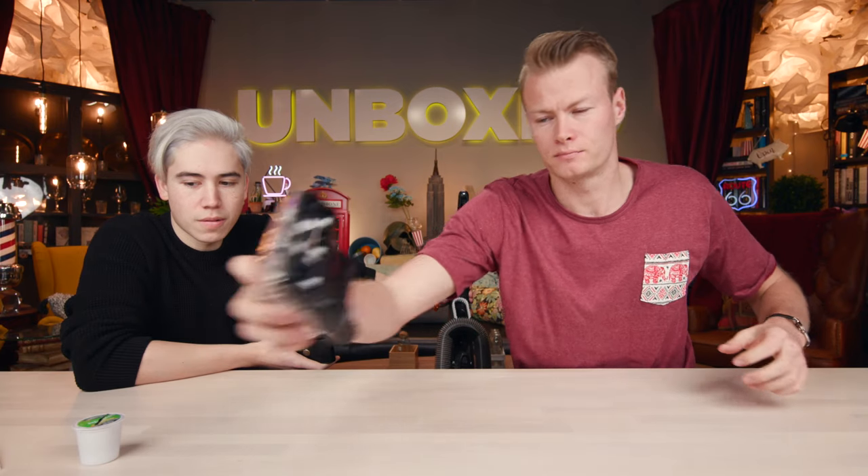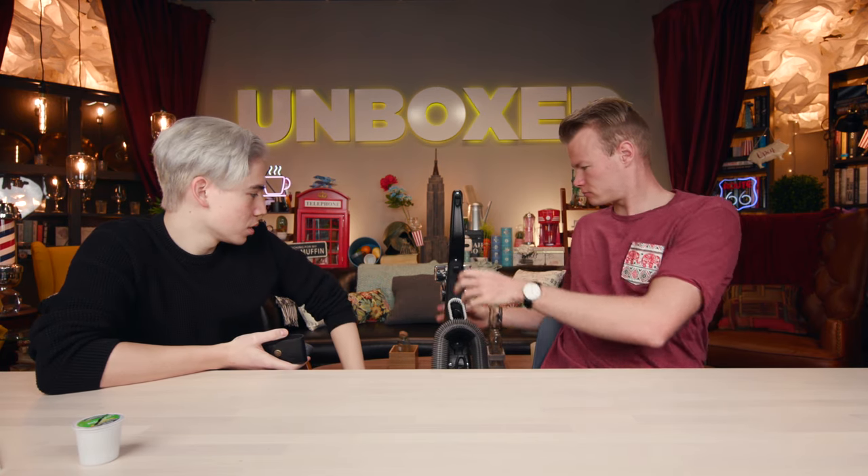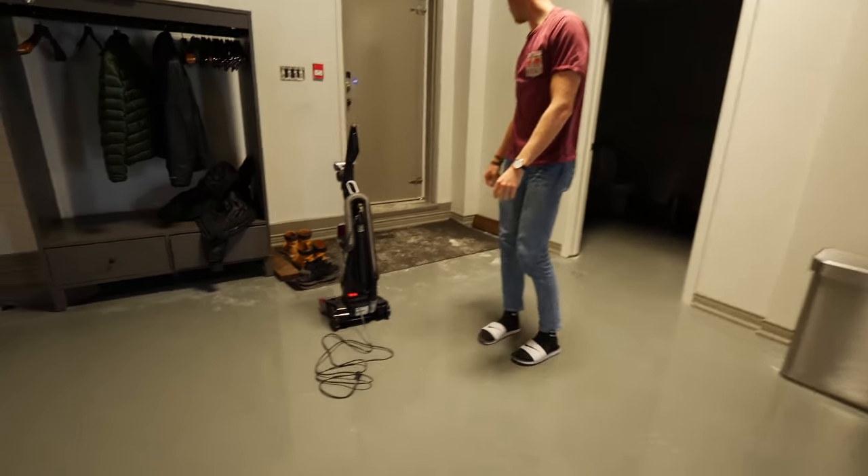Now we have a pretty big problem in our office. It is cold in Canada, it is wintertime, and that means your entrance to your house is filled with a lot of salt. So we're going to be testing this out — we're going to our main entrance to suck up the salt with our one-pass wonder brush and see how it works. Let's do it.